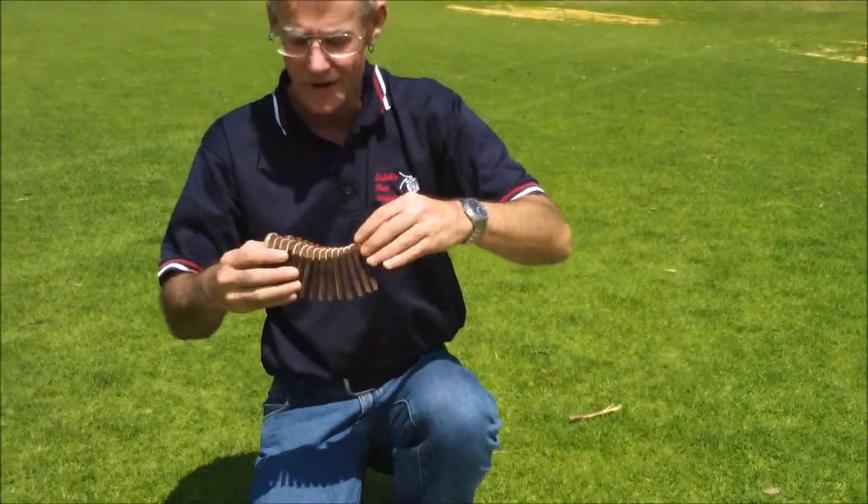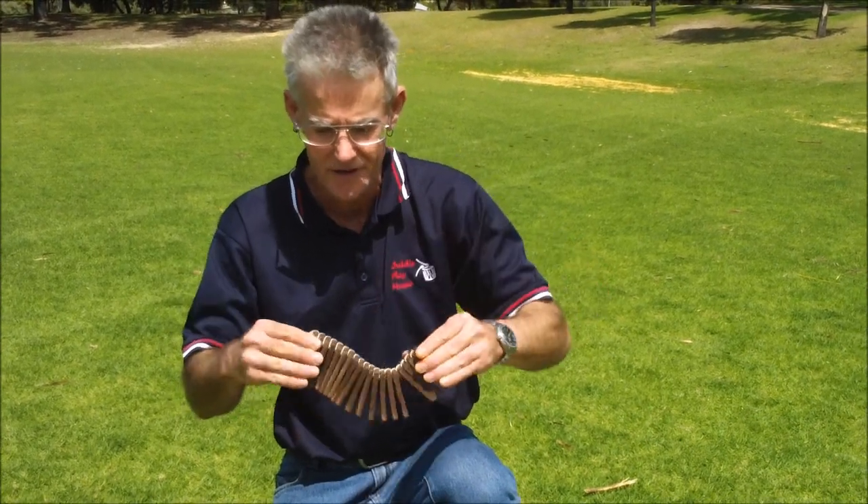And these are Japanese rattles called Kokirikos or Binsesaras.